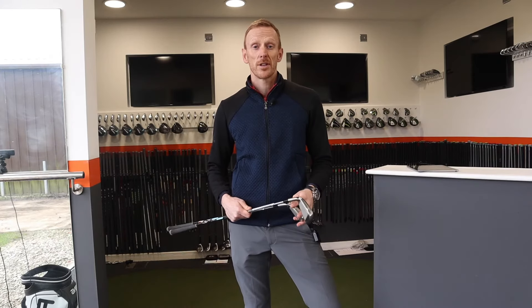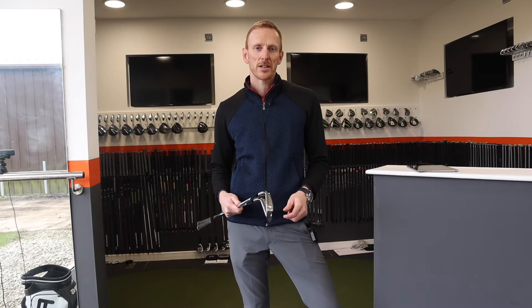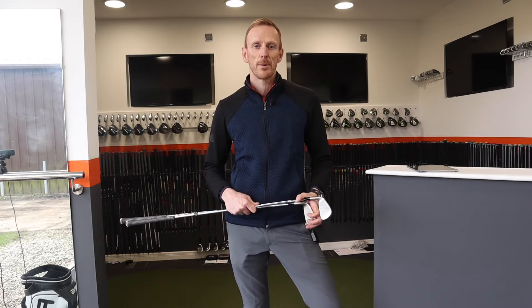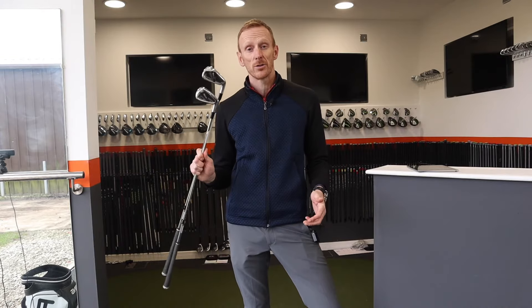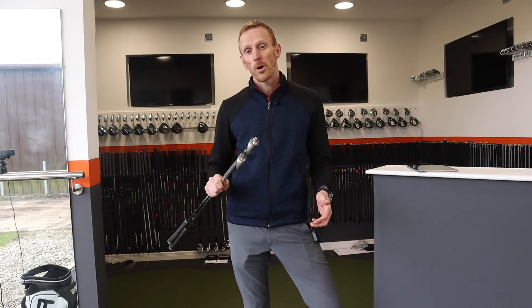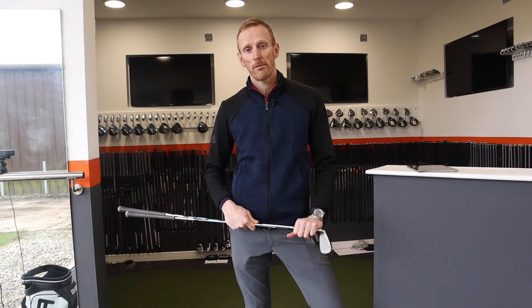Thanks for watching our review of the TaylorMade SIM2 iron. Don't forget to like and subscribe to our channel so you don't miss any more great content coming soon, and comment in the box below as to which one of these two irons would suit you best. Thanks for watching and I'll see you again soon with some more great reviews.